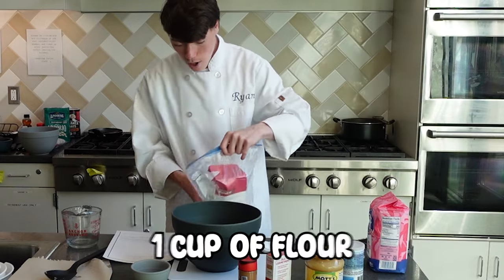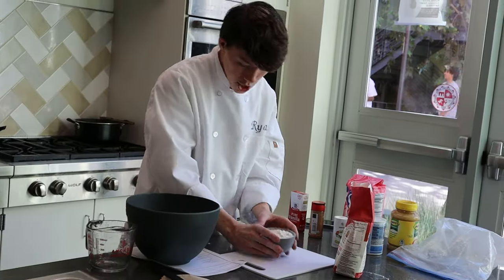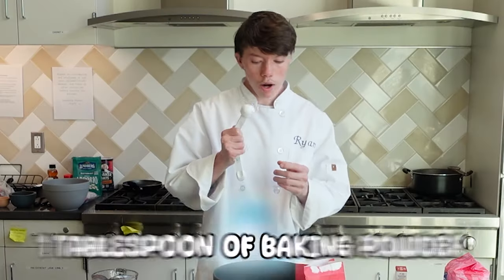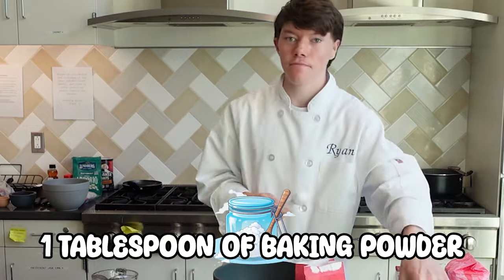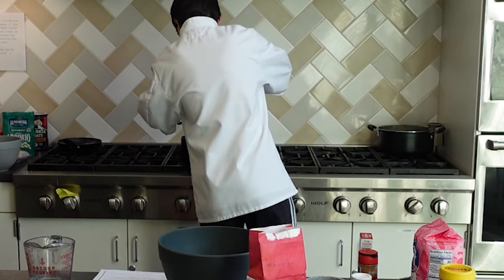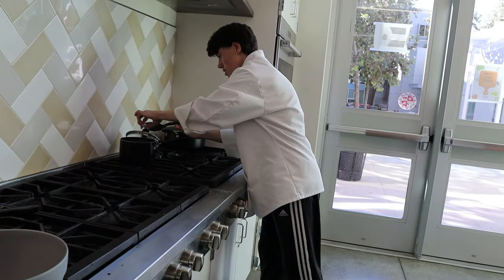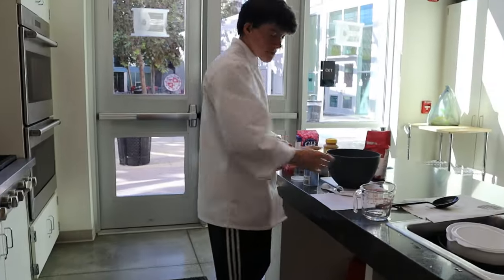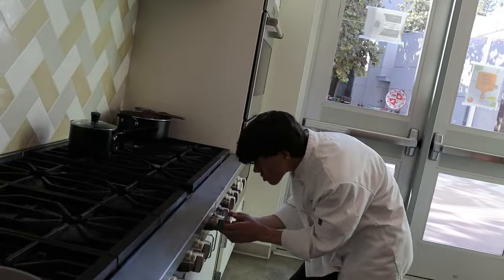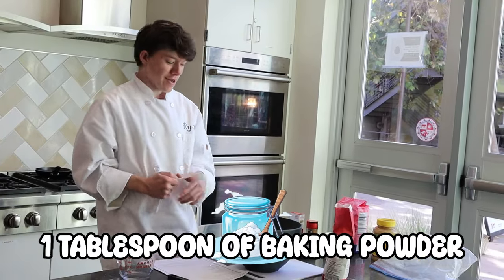We're gonna measure out one cup of flour and pour it into your large mixing bowl. One tablespoon of baking powder. The timer for the oats just went off, so we're going to leave the oats off to the side so that they stay warm, making sure it doesn't overflow. We're gonna put it on the lowest setting possible. One tablespoon of baking powder.